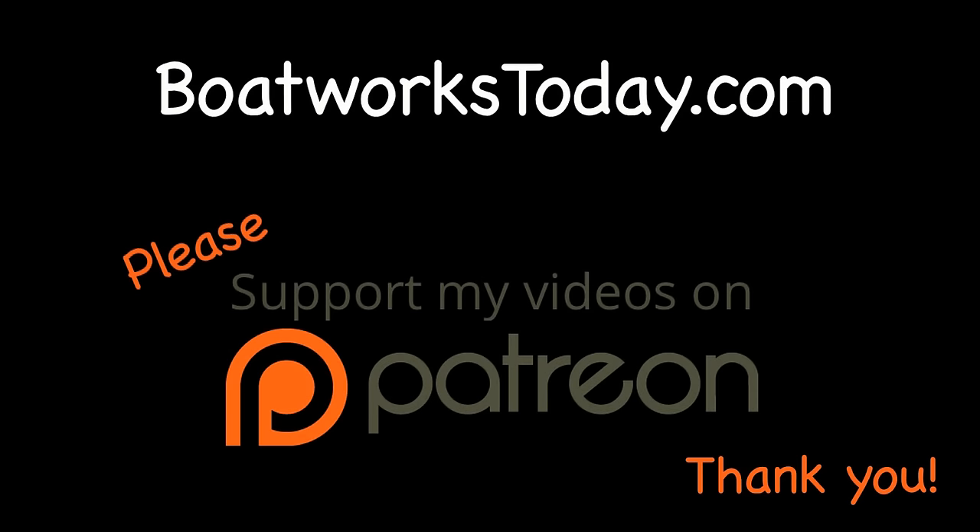Boatworks Today is a viewer-supported show. To learn more on how you can get involved and watch extended, ad-free versions of these videos, please visit our website, boatworkstoday.com, and click on the top of the heading where it says Support This Show. Thank you.